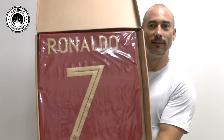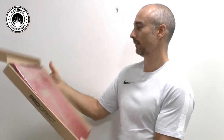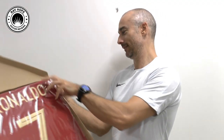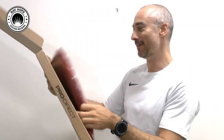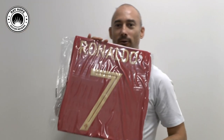Ronaldo number 7! Looks very nicely presented. Almost don't want to take it out of the box. The other side doesn't look quite so nicely presented, but hey, maybe that's what you've got to do to make one side look good.